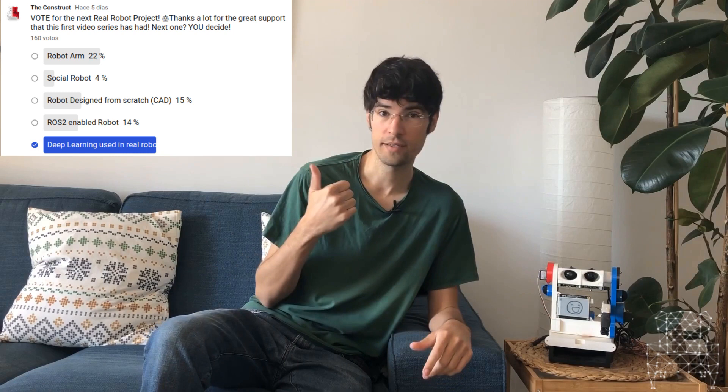Welcome to Morpheus Chair, the program where you learn how to build robots from your comfy chair. Welcome to this second video series of Morpheus Chair. Thanks for the support on the first series. Based on what you answered in the poll, which won by a very big margin - deep learning - we have decided to do something different. We have called a very special guest to co-host: let me introduce you to Vector.